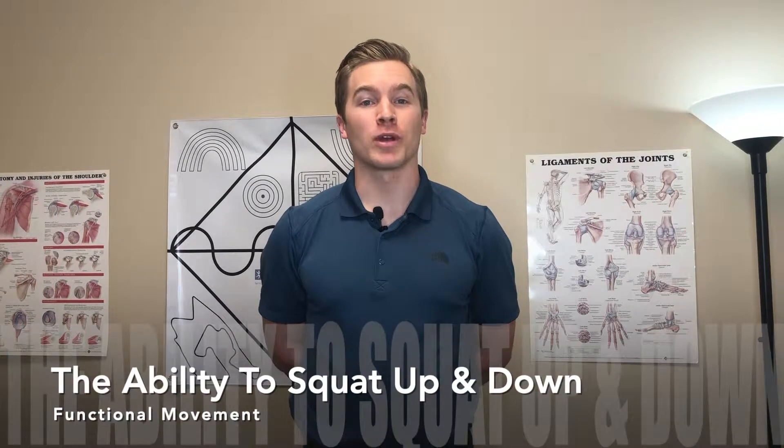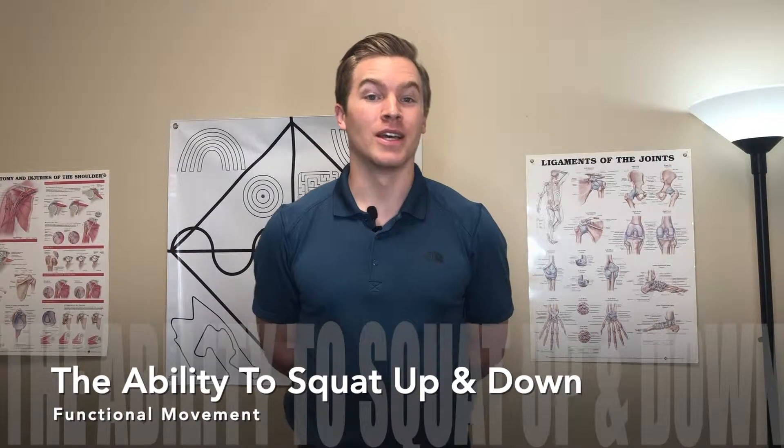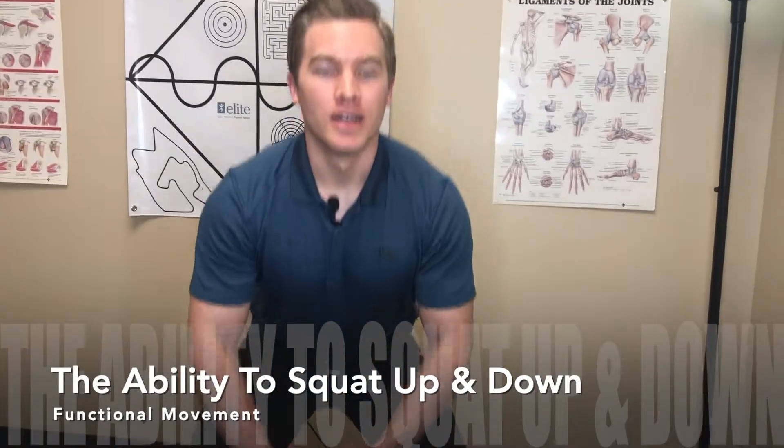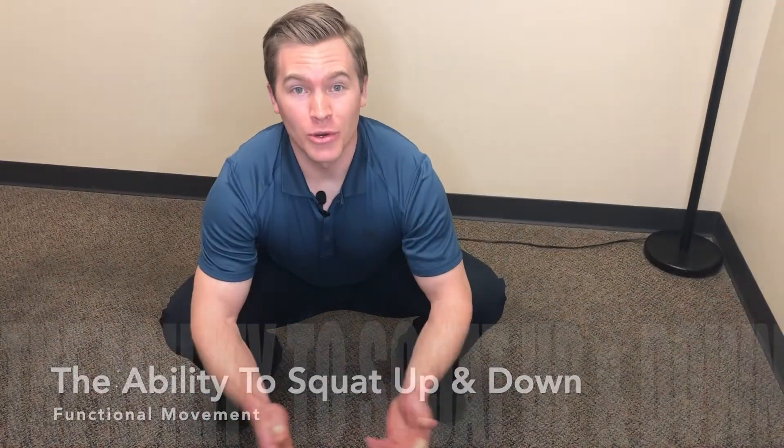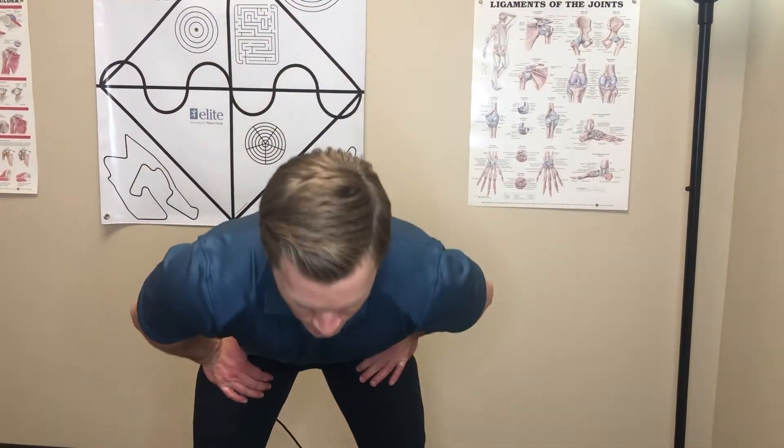The first movement we're gonna practice is your ability to squat up and down from the ground. You're gonna lower yourself to the ground as far as you're comfortable. Starting out it may not look like a full squat — if you can only get to about here before you feel yourself rounding or run out of motion, that's okay.